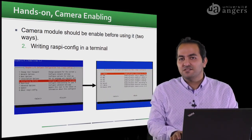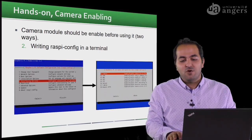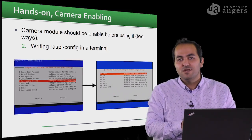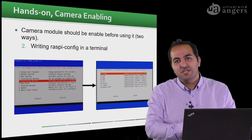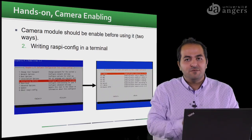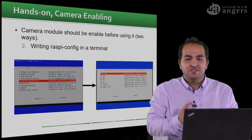By doing this, we understand how to use the Raspberry Pi and make it ready for image capturing. In the next video, we will see how to write a small script to make the camera ready for capturing images in a time-lapse, or to capture a single still image. Thank you for watching. See you in the next video.